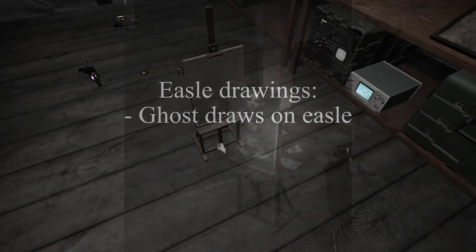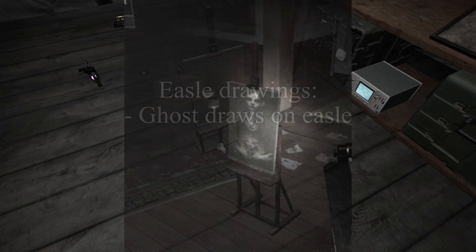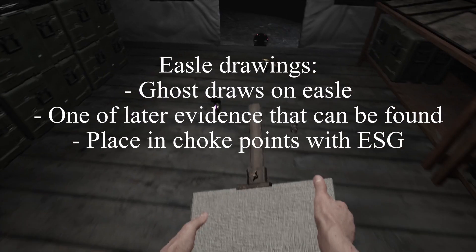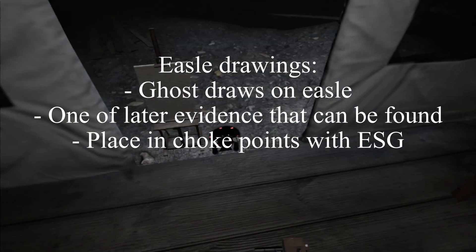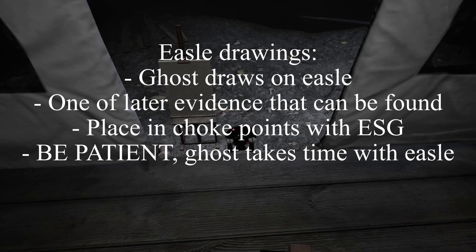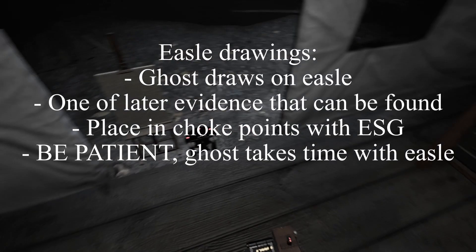Next is easel drawings. It allows paranormal entities to draw images from the dimension they reside in. It's one of the latest evidences to appear — place it in choke points like doors or between furniture. Patience is key with the easel, because the ghost may not interact with it for some time.